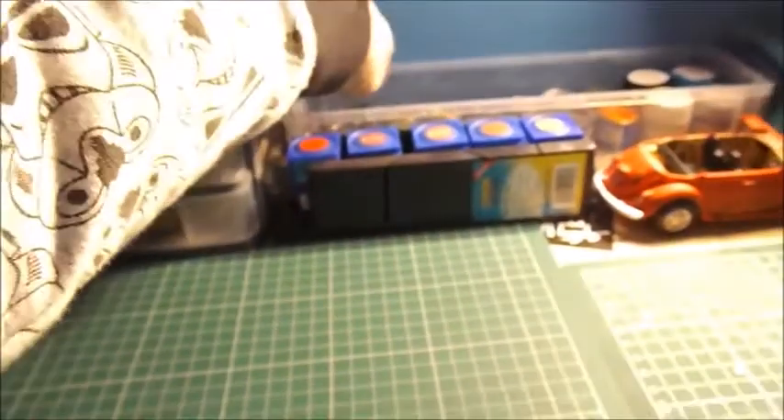Starting from the left on the desk, we have an A2 cutting mat — it goes all the way back to here, just underneath all this stuff. Then there's an A4 one here just to make it a bit bigger.